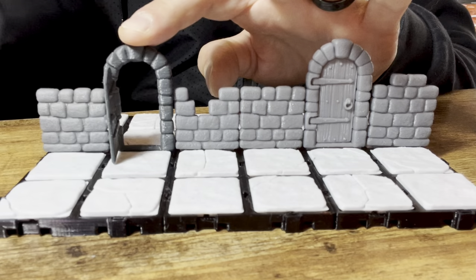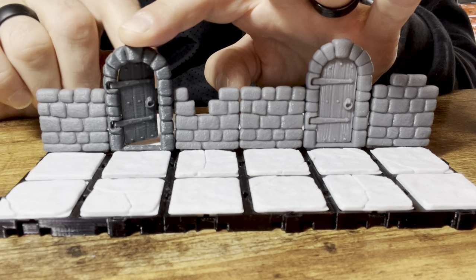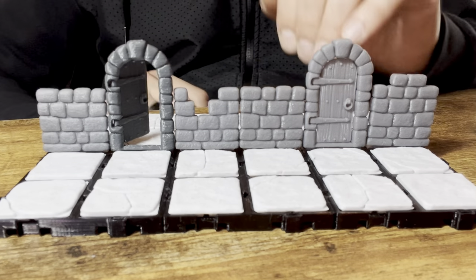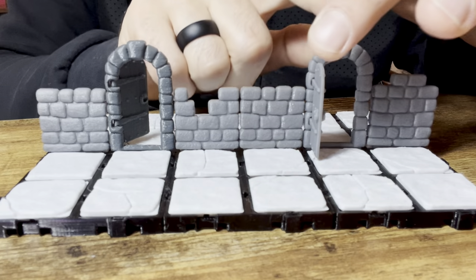You can just open it up like this. And it is bi-directional, so you can go to either side depending on what makes the most sense for your game or your layout. And then the resin version here also works perfectly.